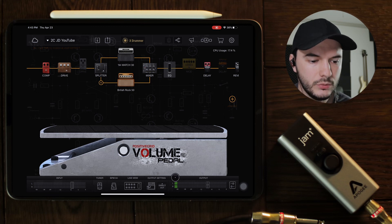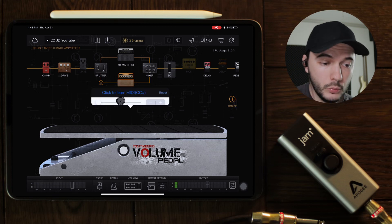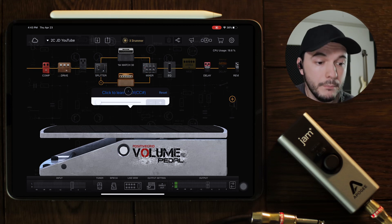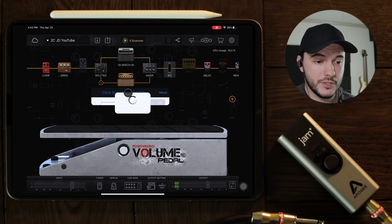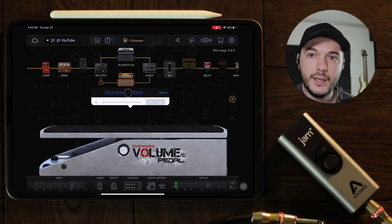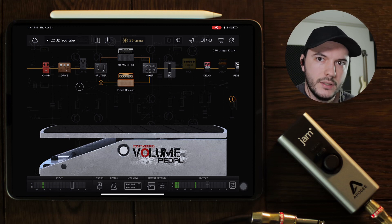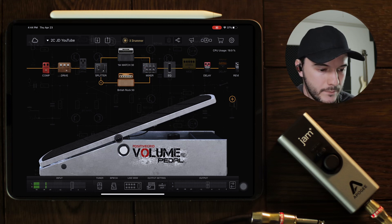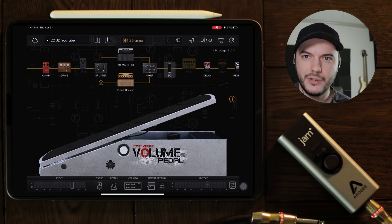We're going to map the expression pedal to the volume pedal inside of Bias FX. All you do is hold down on whatever you want to map, and then this pops up — click to learn MIDI CC — and you click that. This little wheel comes up and then you simply press the button or move the expression pedal. I'm going to move the expression pedal, and now it's mapped to that inside of the app. If you turn the volume down, it completely goes away and you can see on the input that there's input coming in and no output.